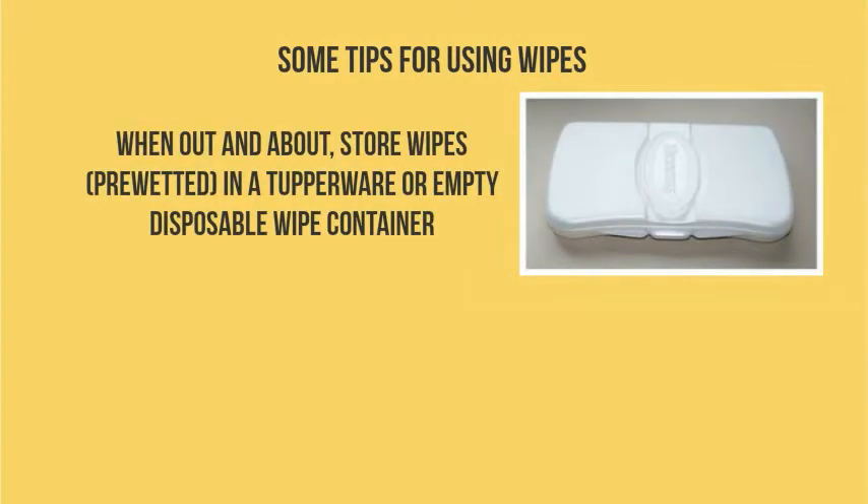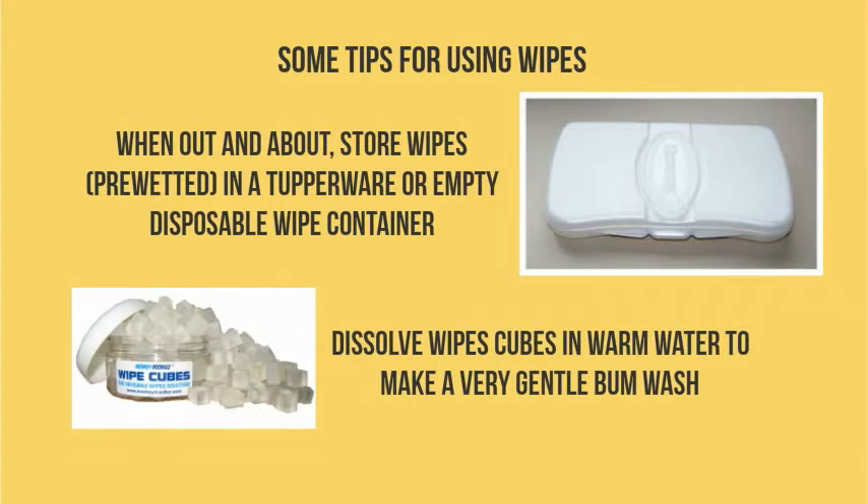Here are some helpful tips for using wipes. When I'm out and about, I store my wipes pre-wetted in a Tupperware or empty disposable wipe container — then they're ready to go when I need them. Anytime water isn't really doing the job, you can dissolve wipe cubes in warm water to make a very gentle bum wash.